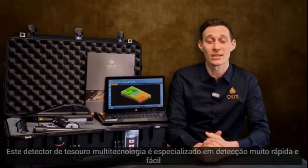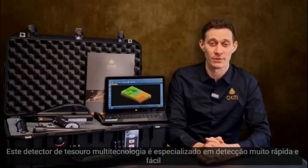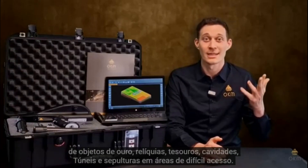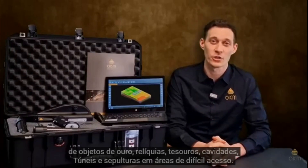This multi-technology treasure detector is specialized in the very fast and easy detection of gold objects, relics, treasures, voids, tunnels and tombs in areas that are hard to access.